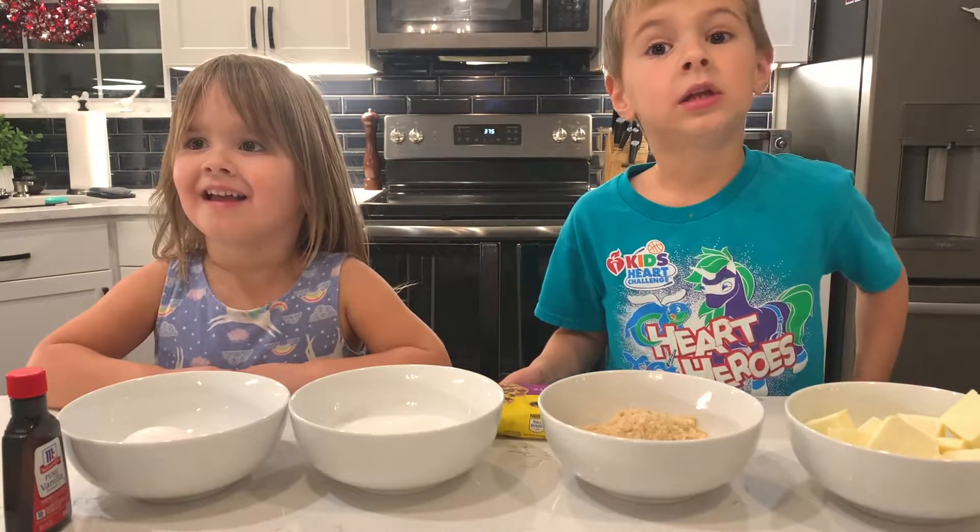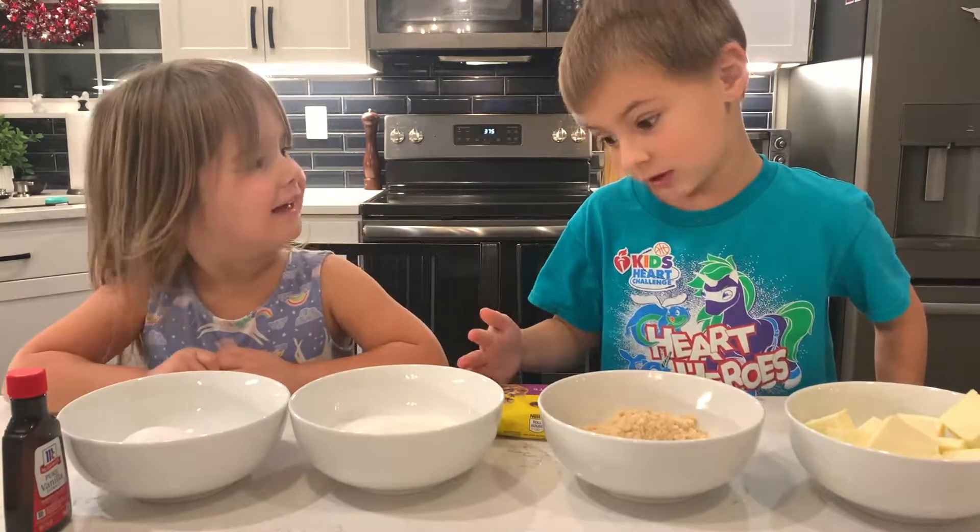We're making chocolate chip cookies today and it's going to be really important. Let's get baking!